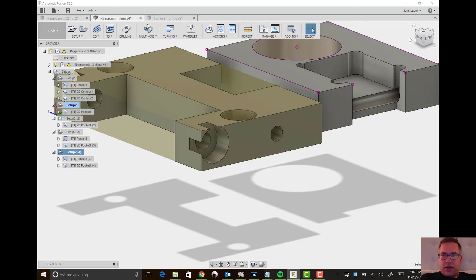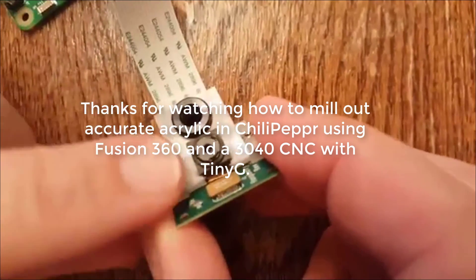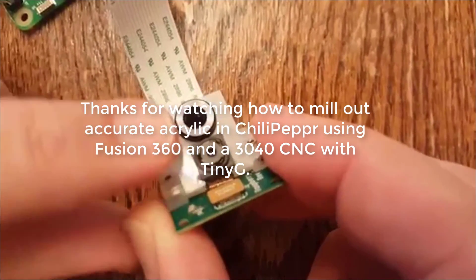The last one is just the other side of that. Thanks for watching, and go create your own cool stuff with Chilipeppr and post some videos so we can watch yours.